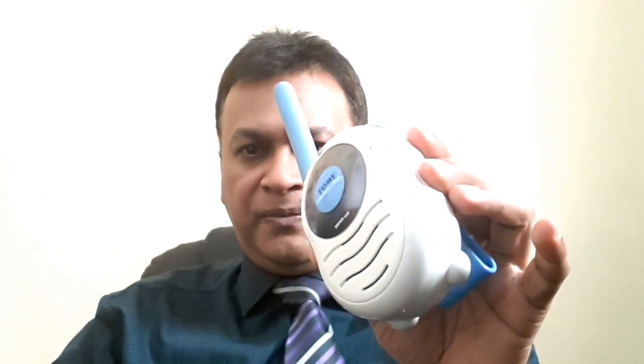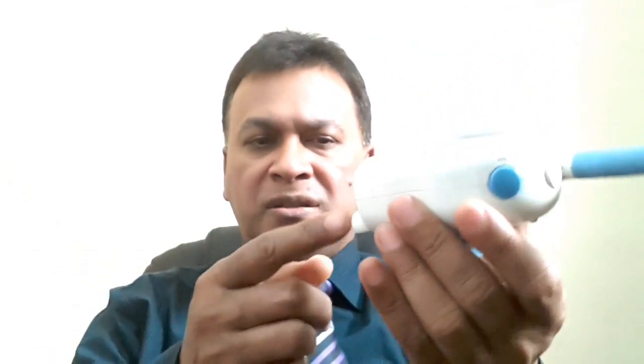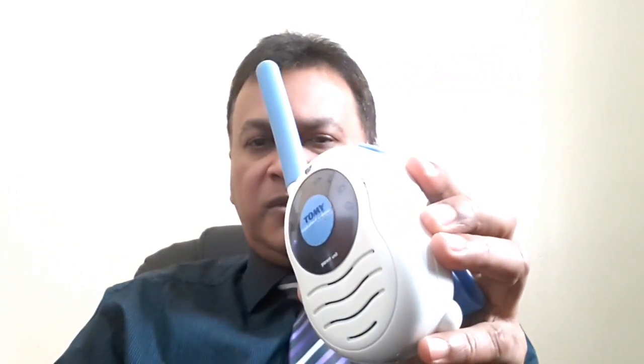I'll show you the unit here. It's called the Tommy Talkabout Classic. There were two units, two chargers — you charge them electrically. I listed the whole set for £14.95.